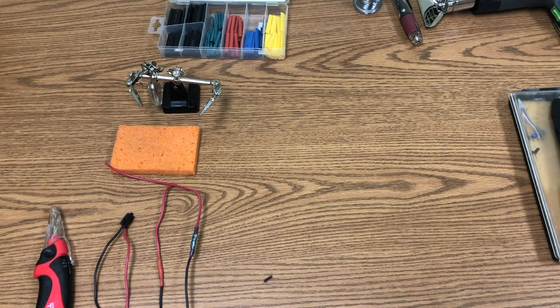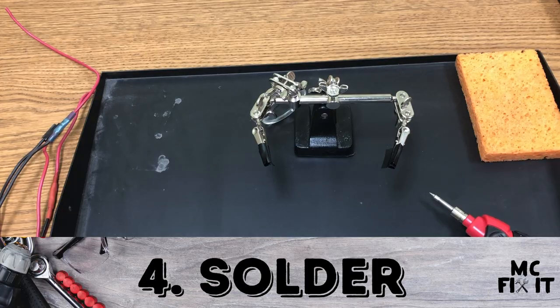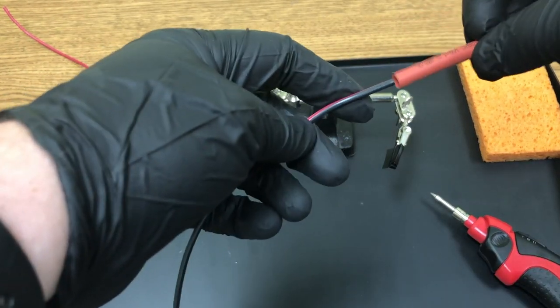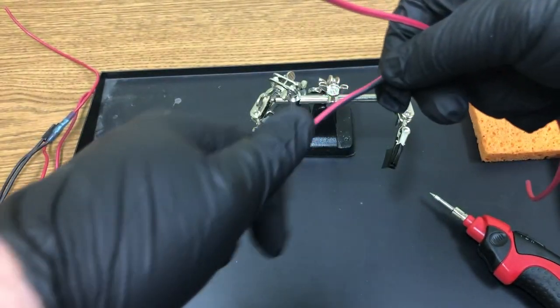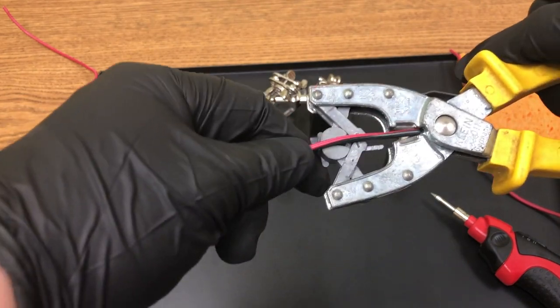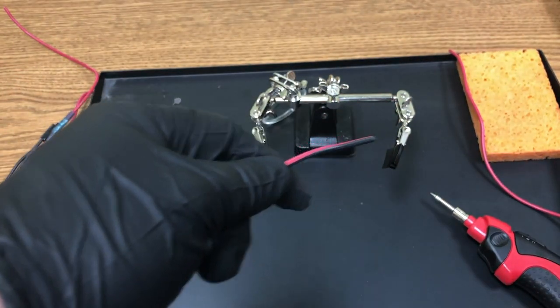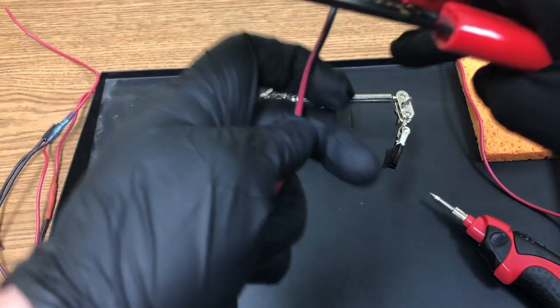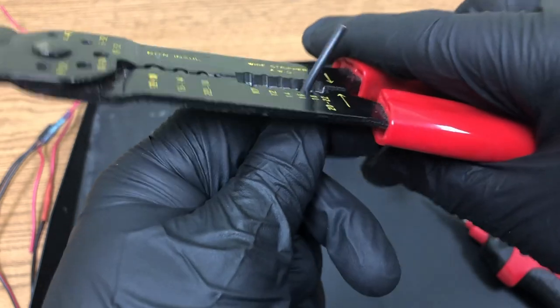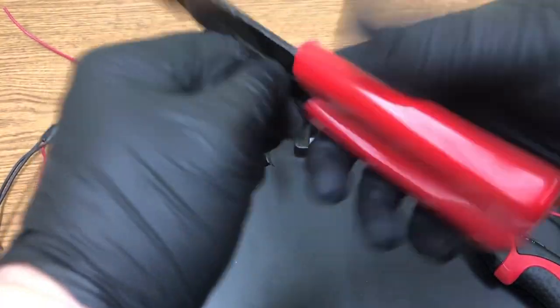For the fourth method — soldering — first slide the heat shrink wrap onto the wire and hold it off to the side. Don't use the small pieces; you need about three-quarters of an inch to an inch. Strip the wire at gauge 18, going three-quarters to an inch to really get a good solder connection.